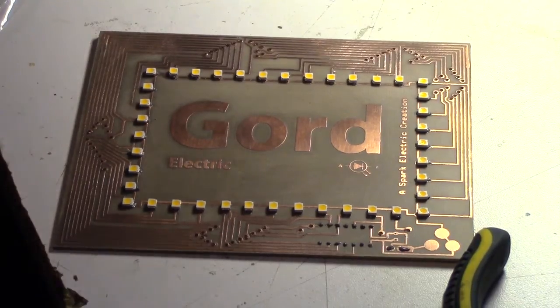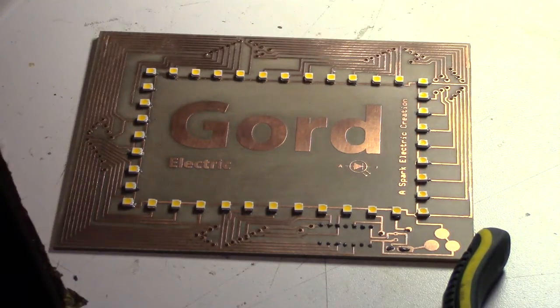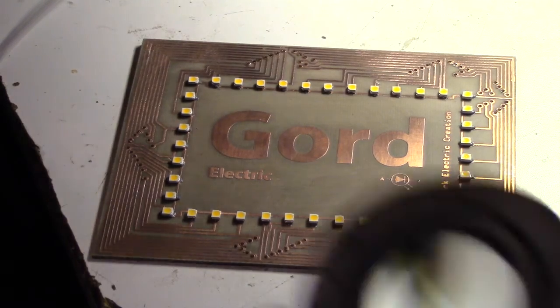There are all the LEDs placed. Now I've just got to place the other components, like the little socket for the 14-pin connector. It's not actually a surface mount part, so what I did was flatten the pins and bend them over so I can surface mount it.